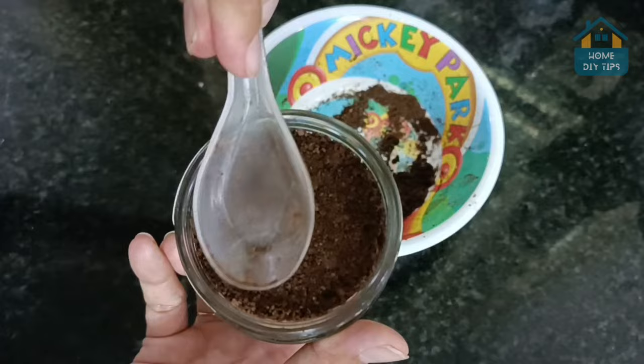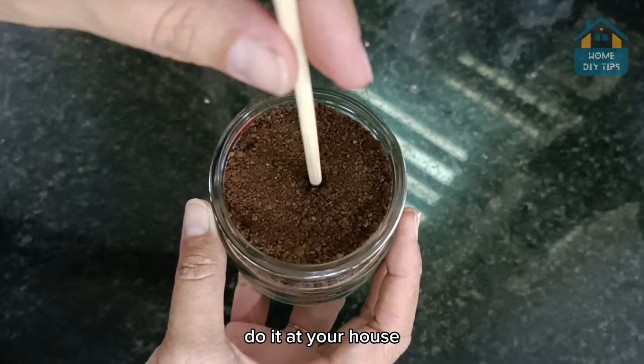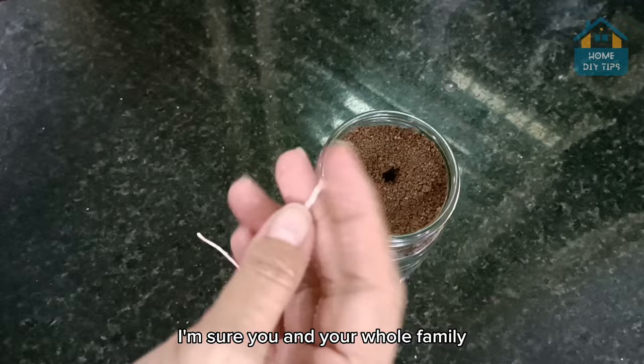With the help of a toothpick, I will make a hole in the coffee. It is in this opening that we will put the wick of the candle that we took earlier. Do it at your house and then come back here to tell me what you think. I'm sure you and your whole family will love the result of this tip.